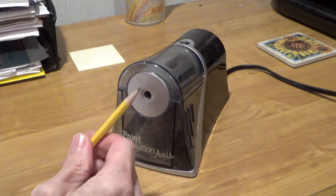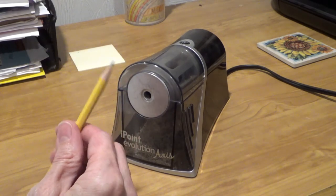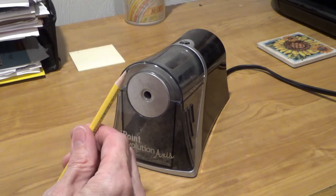There we go. Now, you just want to push it in long enough to sharpen it. Some sharpeners will stop automatically, but I like being the one who decides when I'm done. Plus, holding it in too long is only a good idea if you're a kid and you're looking to annoy your teacher.